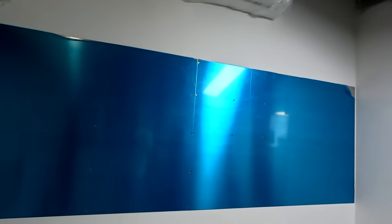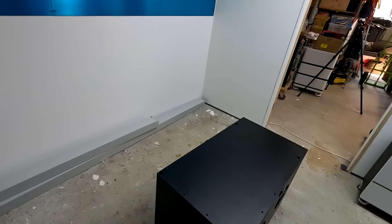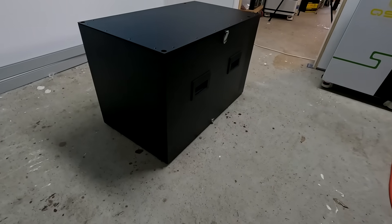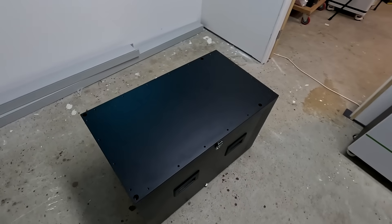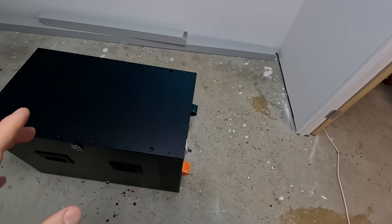Welcome back to the battery and system room here. Today we are not working on this situation here on the wall. We want to have a look at this big - really, really big battery box. It arrived yesterday, so I was very keen to do the review and test today.